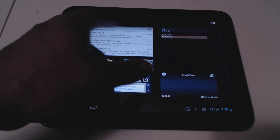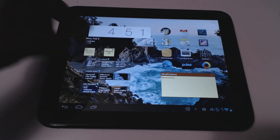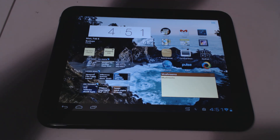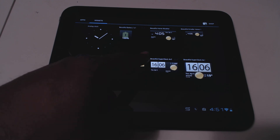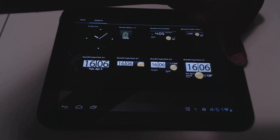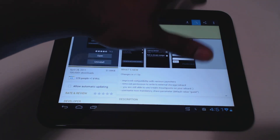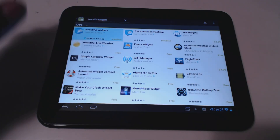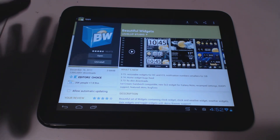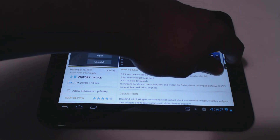First things first — I've had a few questions about the clock. Here's the clock and weather widget, it's called Beautiful Widgets — specifically the Beautiful Super Clock 4x2. I'll show you it in the market. You can't see the price because I've already purchased it, but it's not a free app.